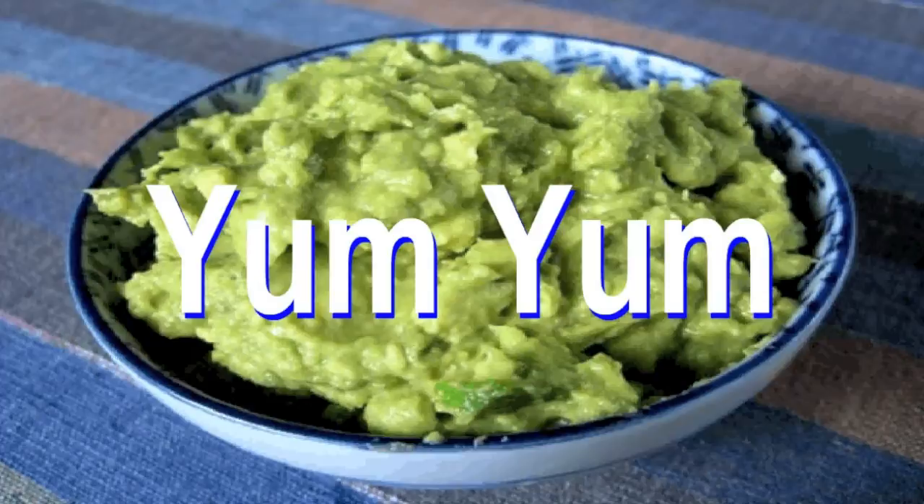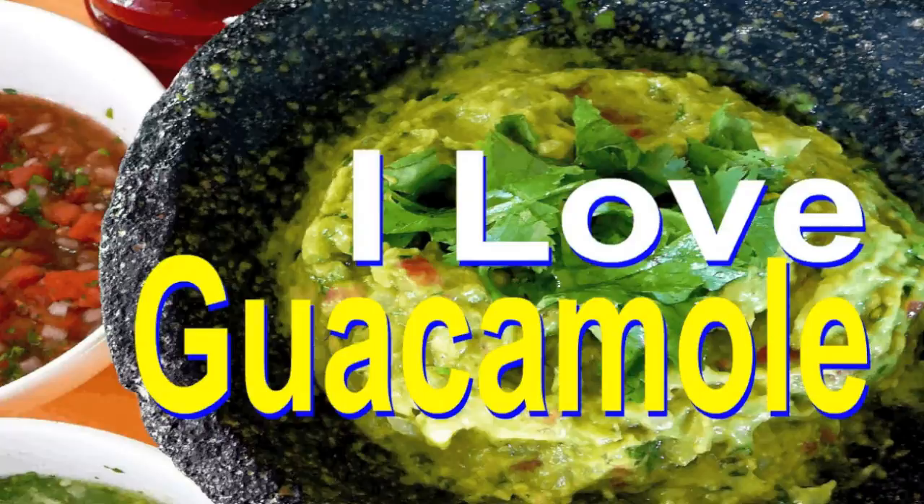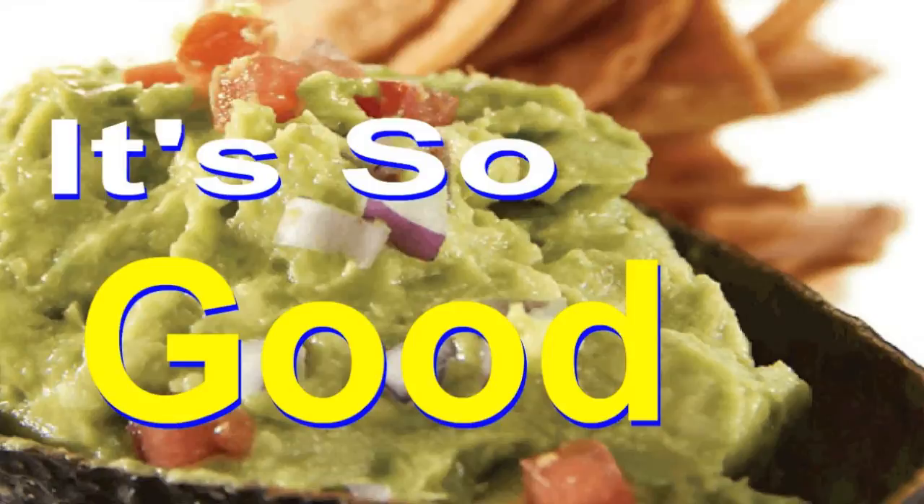Yum, yum, I love guacamole. It's so tasty, I love guacamole, it's so good.